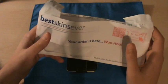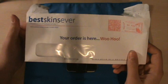I don't really look in the envelopes normally — if it's a package for me, I'll take it. So as you guys can see, it's the Best Skins Ever. I contacted them and they said yeah, we'll send you out the skin.